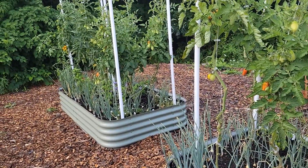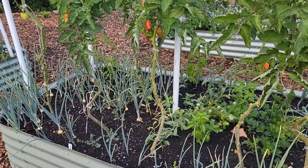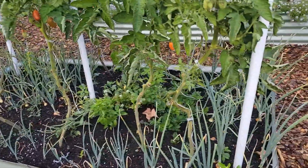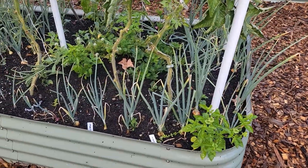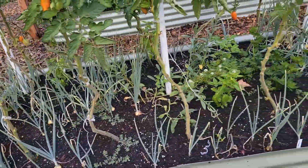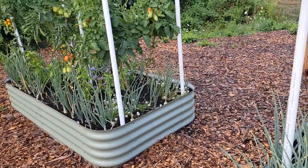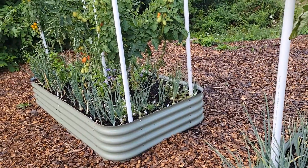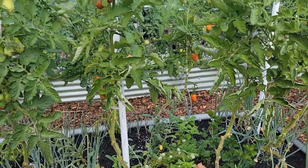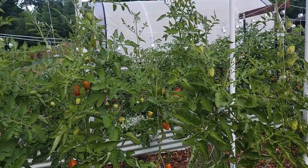The onion border has worked really well. It also gives me something to grow underneath, and they don't compete much with the tomato roots. Bunnies will still get in here, but they're not eating everything out of the beds, so overall it's been pretty successful. I do have some bunny nests in the beds, but they don't eat the crops out of the beds — so you take the wins and losses.